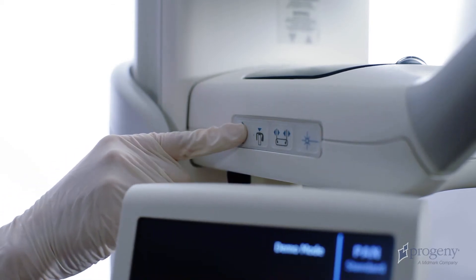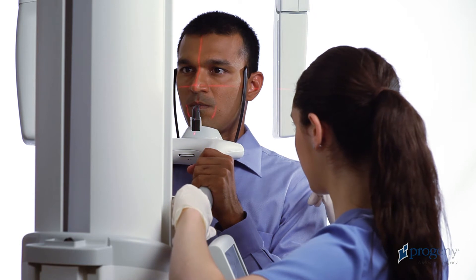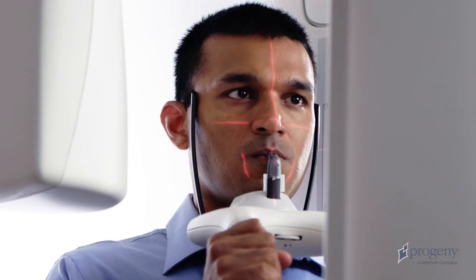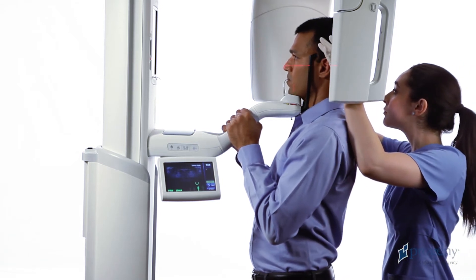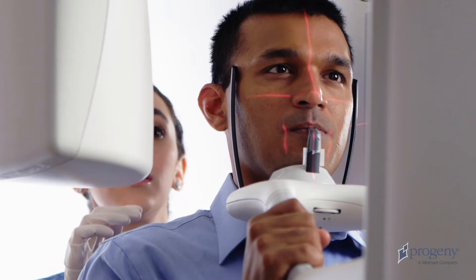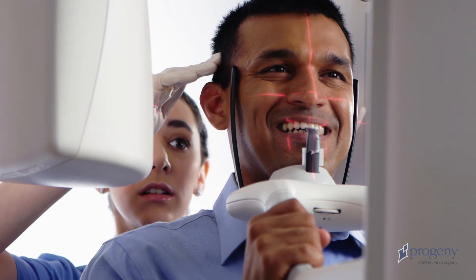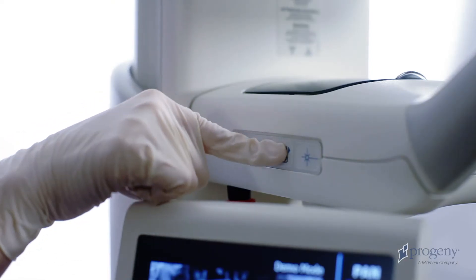Use the height of the positioning table to tilt the patient's chin higher or lower, bringing the Frankfurt plane horizontal. Move directly behind the patient and gently rotate their head to align with the projected mid-sagittal laser. Be sure to observe alignment from front to back as well as from top to bottom. Close the head support wands.